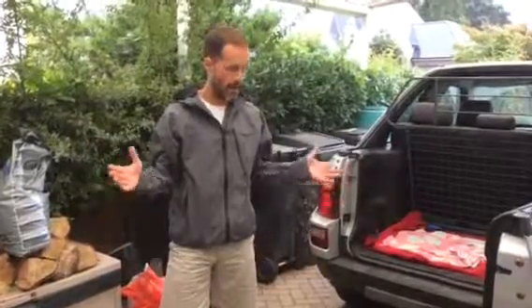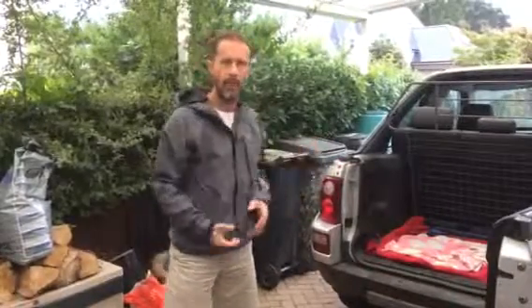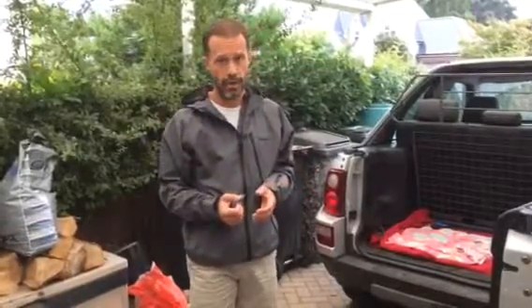Hi, this is Mark from Winchester Spine Centre and we are here today showing you how to lift an awkward object and put it into the back of a car without hurting your back. Go to Move365 on YouTube for the full length video, or simply click on the bio and go to the YouTube video that way.